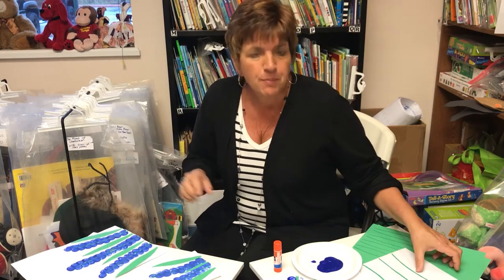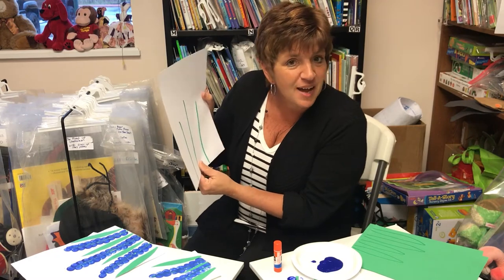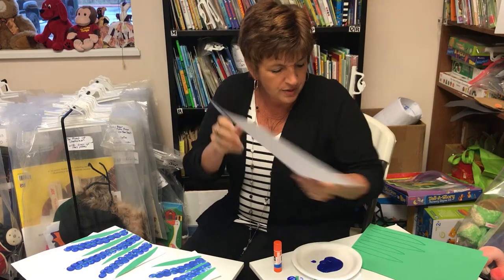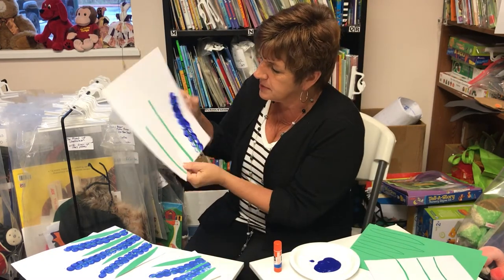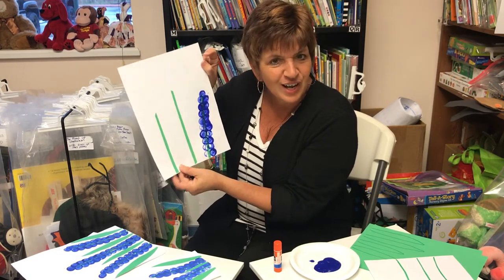First you take your white paper. You're gonna need to make your stems, and you can either draw a stem with the green magic marker, or you can have your child cut out three skinny strips just like that, and then have them glue it onto the paper.